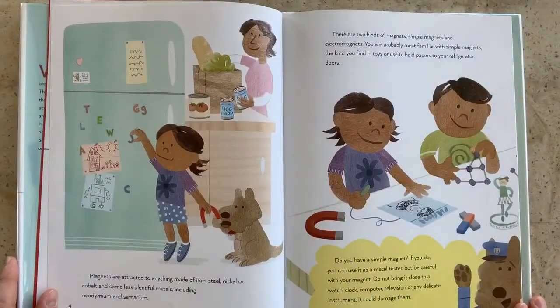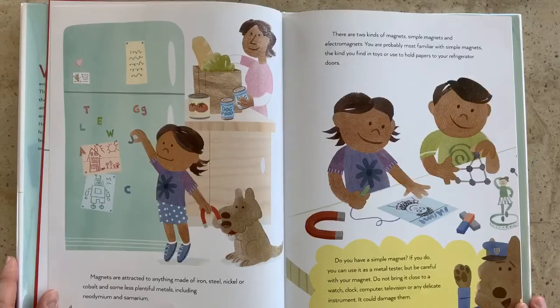Magnets are attracted to anything made of iron, steel, nickel, or cobalt, and some less plentiful metals, including neodymium and samarium. There are two kinds of magnets: simple magnets and electromagnets. You are probably most familiar with simple magnets, the kind you find in toys or used to hold papers to your refrigerator doors.